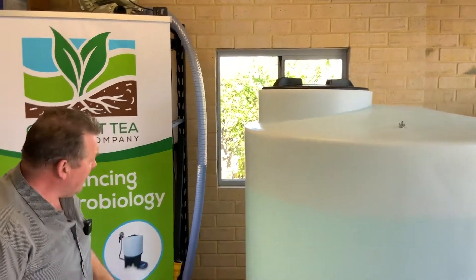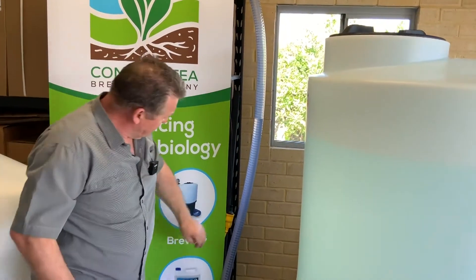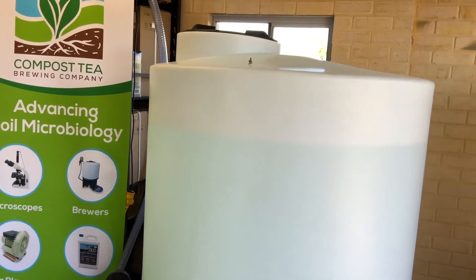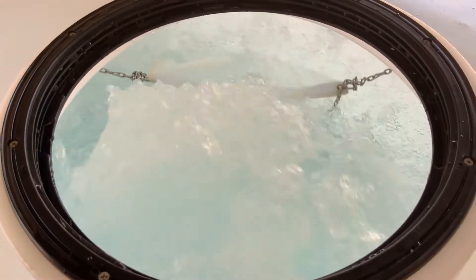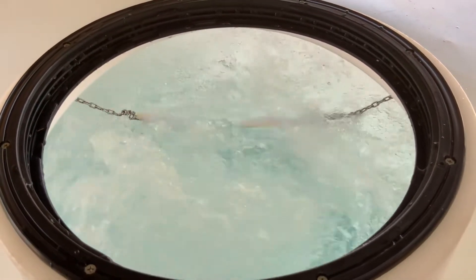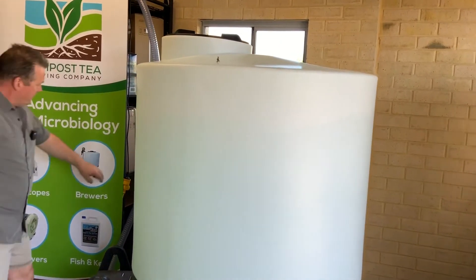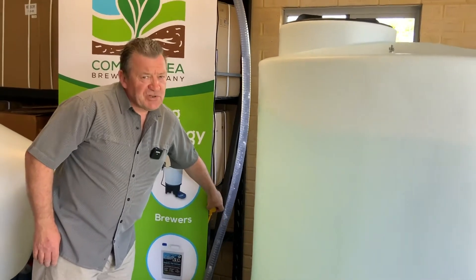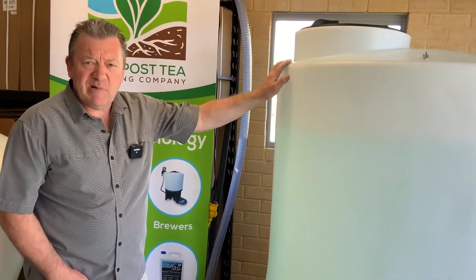I'll turn the brew on now so you can see the agitation inside the vessel. I'll turn it off because it does get quite noisy. I'm not going to make a brew today as this unit is going out to a customer in Queensland tomorrow.